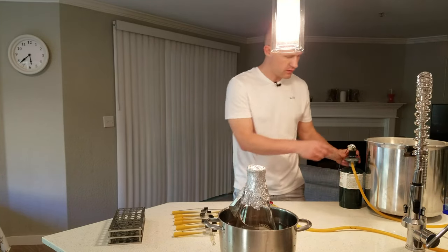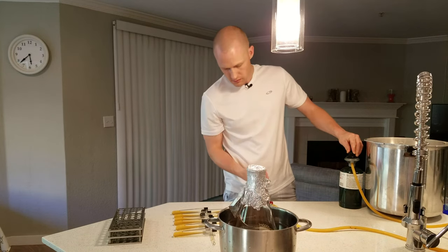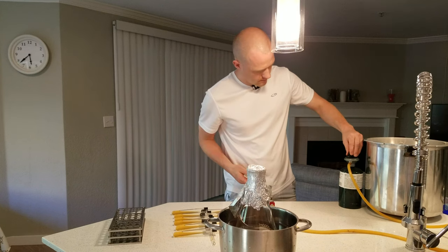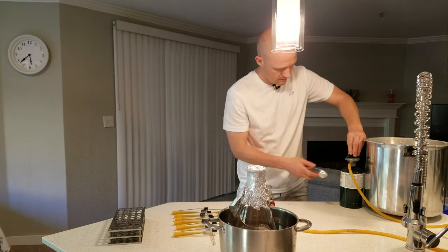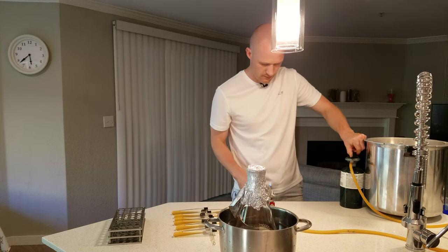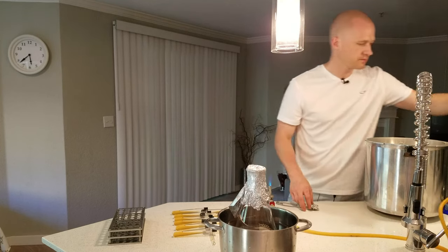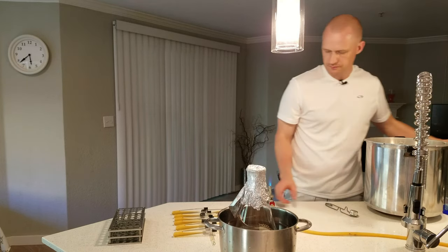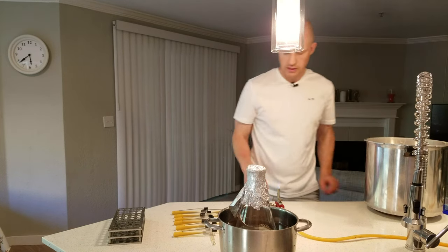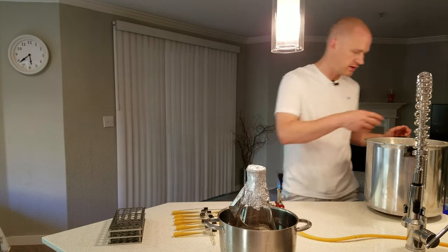So what we'll do is turn it on. Now the air around here just goes up like this, so nothing will fall into the area that we work in.